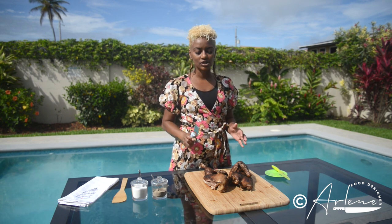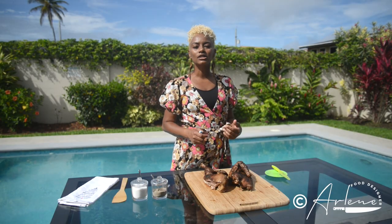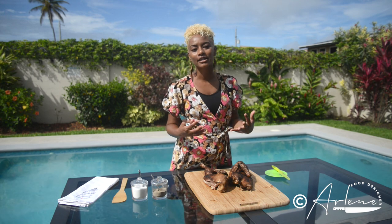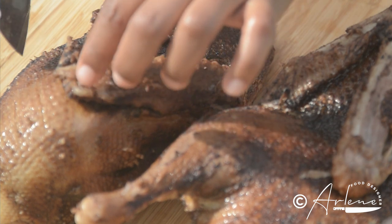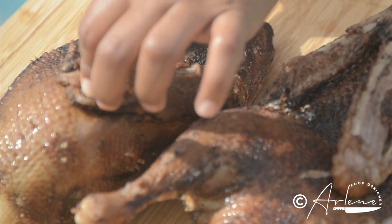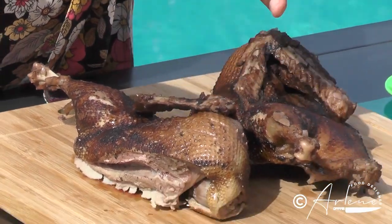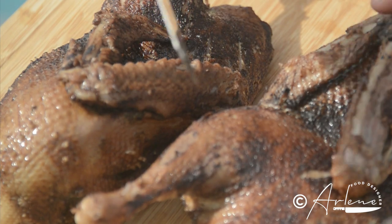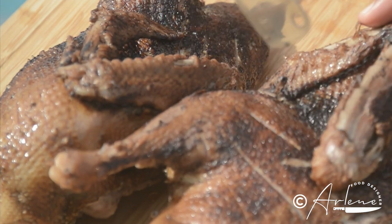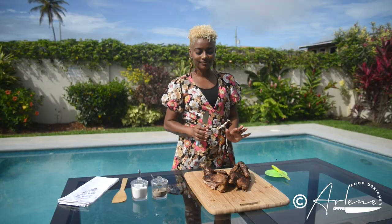Just before the grill we have one step — that is to score the duck. You want to make some little cuts using a fork or a really sharp knife, just make some cuts in the skin so that we can let some of that fat just below the skin free before we hit the grill. You can go fancy and make little squares, and we just score it like this.